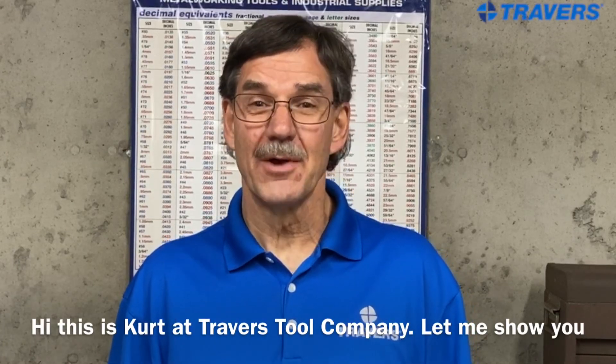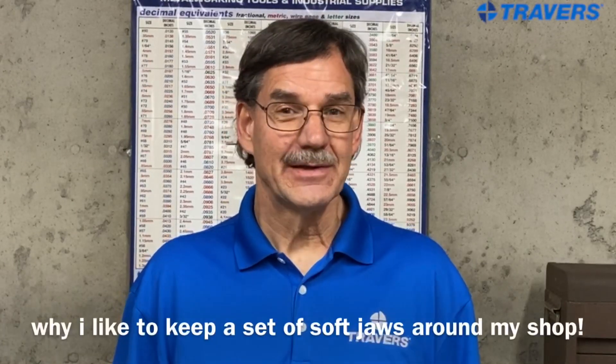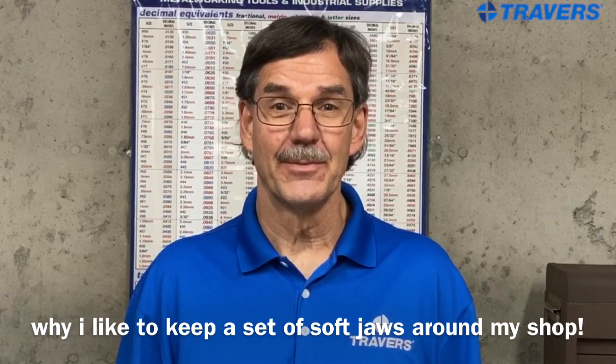Hi, this is Curt at Travers Tool Company. Let me show you why I like to keep a set of soft jaws hanging around my shop.